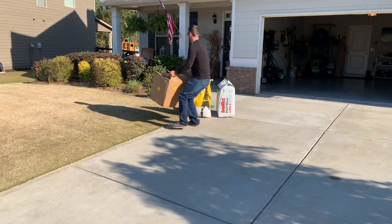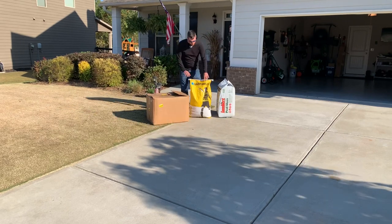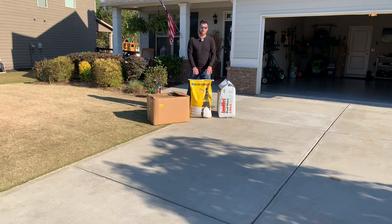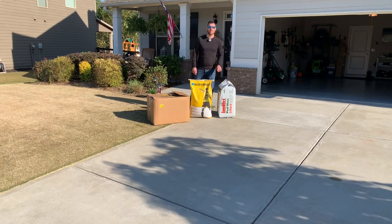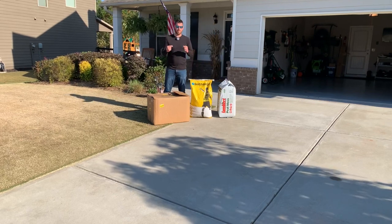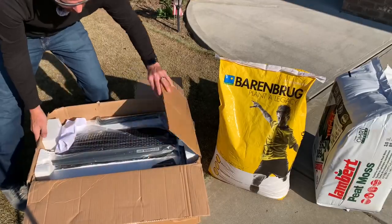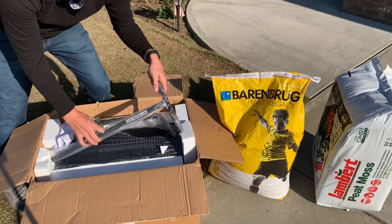So the ryegrass I'm using is Barenbrug — sorry if I'm pronouncing that wrong — annual ryegrass. I looked up a lot of reviews, I'm not sponsored, and this looked like a pretty good seed so I ordered it. We're also going to be putting peat moss on top of it using a pretty cool tool that I ordered online. Again, I'm not sponsored — I paid for it out of my own money.